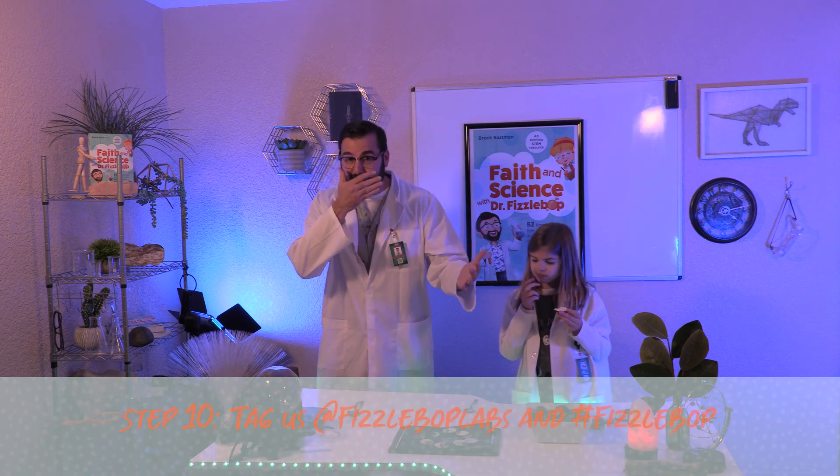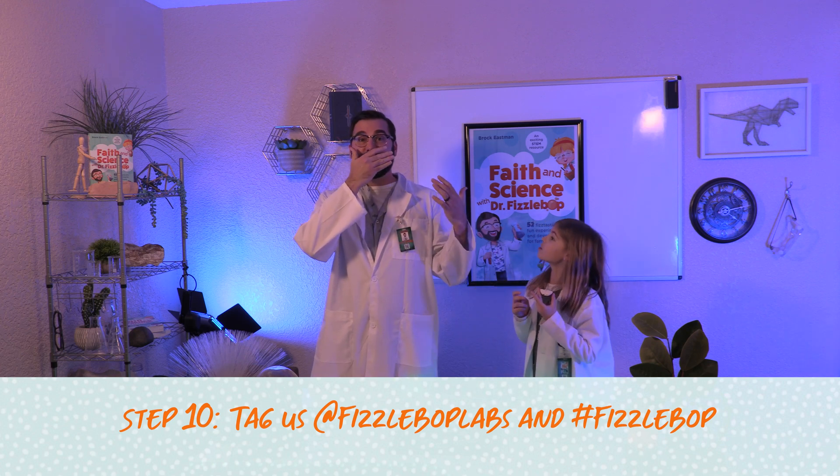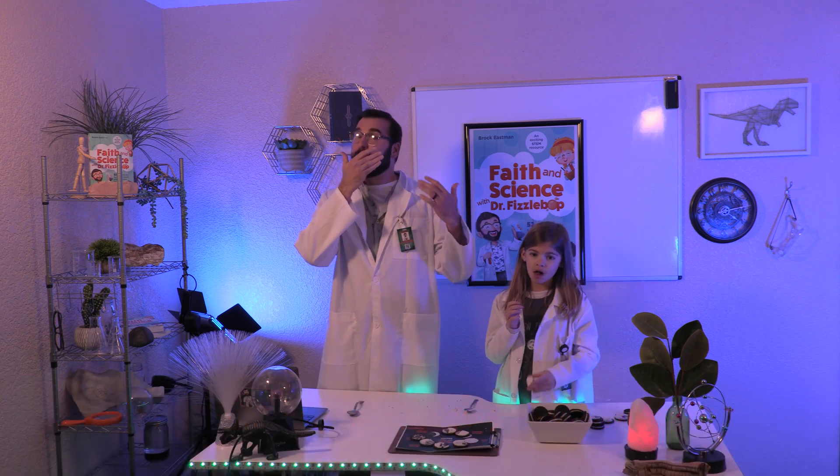I hope you'll snap a picture and post it online so we can see the results of your marvelous experiment. Tag us at FizzBopLabs and use hashtag FizzBop.